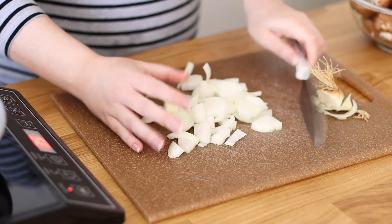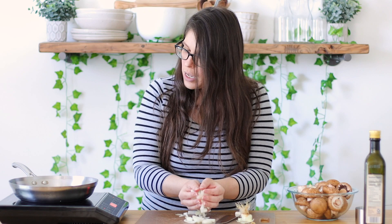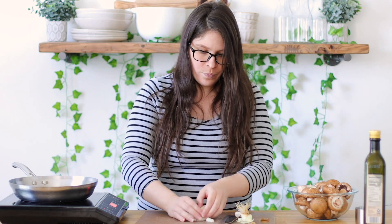We're just going to scoop this up and put that right into our pan. Now I'm going to cut my garlic and my eyes are watering from those onions — oh my gosh.